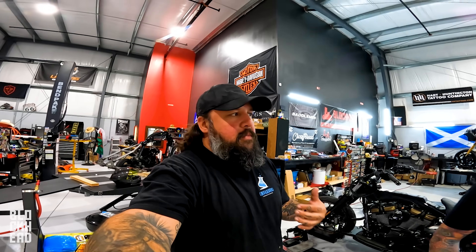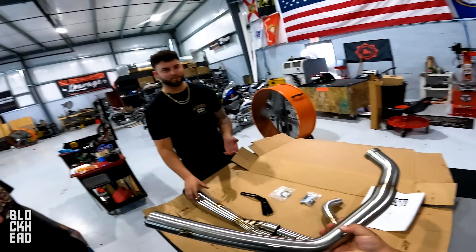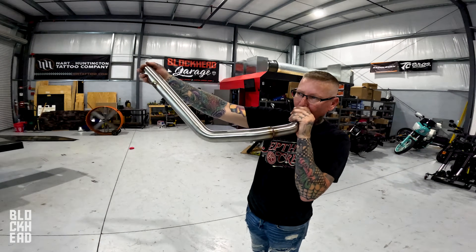We're going to have Vinny install it on Goldzilla, then Chris will get it dyno tuned. We'll get some sound bites and some numbers. In terms of numbers, we're currently at about 152-153 foot-pounds of torque and 147-148 horsepower — that's with the TBR shorty turnout on the HPI. Vinny, ready? Let's go.